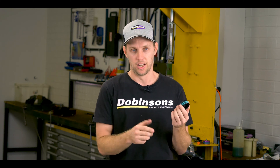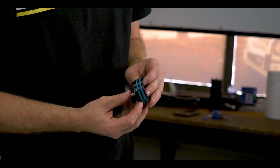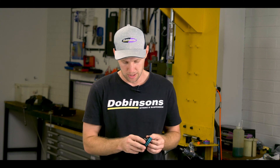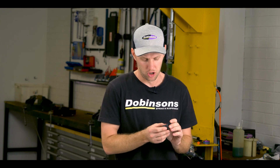End caps and other components are all CNC machined as well from 6061 aluminum. We run redundancy seals on the reservoir end cap — dual seals for the gas section of the shock — just to ensure that there are no issues.